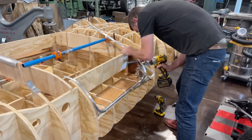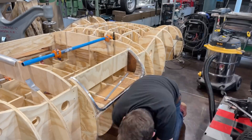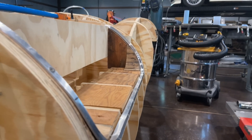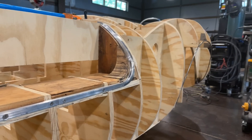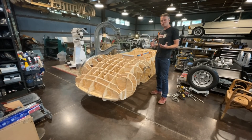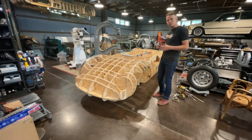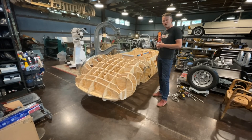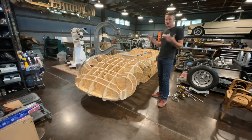Now I have a really nice, consistent, and solid form to shape to. Like I said in the beginning, this will allow me to actually hammer the flanges right over the buck. That wraps up this part of the series on annealing aluminum and making these door flanges on the RS Buck. As always, thank you guys for watching — share the videos, comment, subscribe, and we'll see you next time.